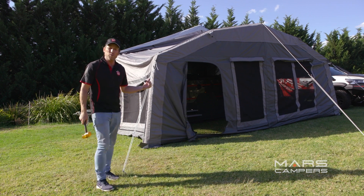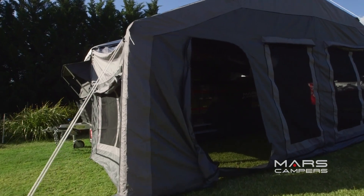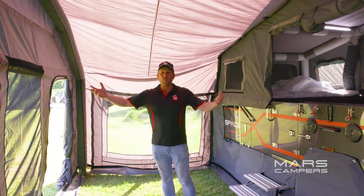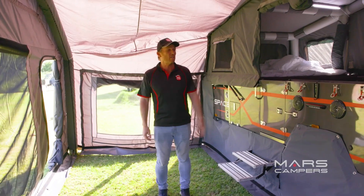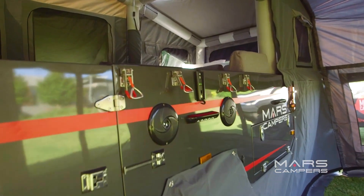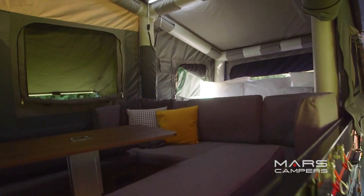If you thought the interior was large, have a look at that huge annex. We've got fly screens on every window that keeps the bugs out — absolutely perfect. Fantastic height, and we can have conversations with our people in the lounge. We can have a big party in here.